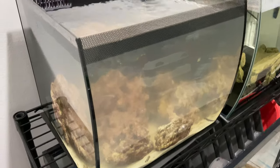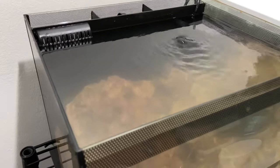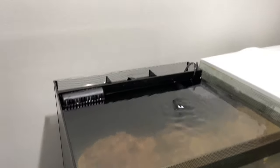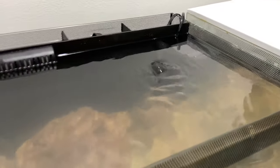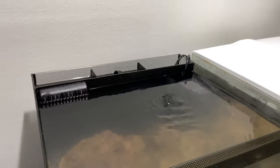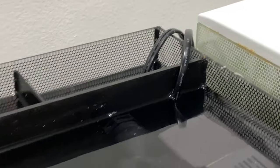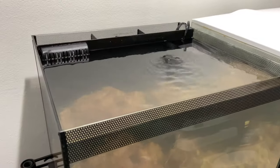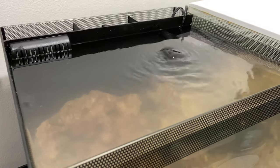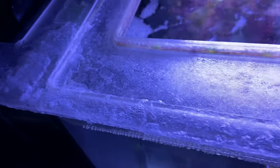Two screws included to mount it, and of course full instructions on how to program your time settings, dimming, moonlight, and sunrise. Now that we've finally removed the aerator, I can peacefully keep this an open top tank with the light of my choice on top, without all of the microscopic salt particles and air bubbles making their way up. I'll just have to worry about them accumulating on the cord over time.